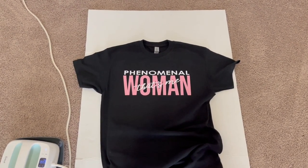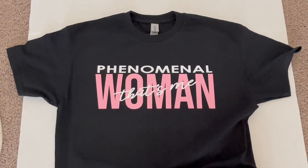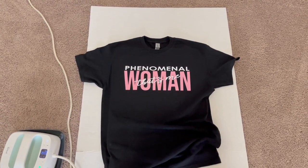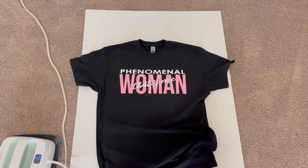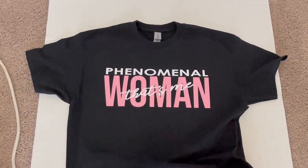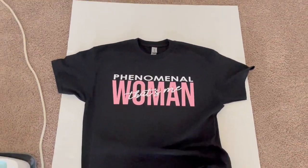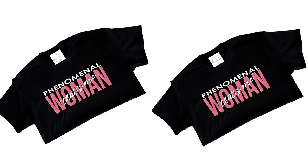And we're done! The shirt is finished and it was fun and just that simple. Don't forget to like, subscribe, and hit that notification bell. I hope you enjoyed this video and I'll see you in the next one. The shirt turned out perfect — here's a little fancy picture of it. Bye guys!